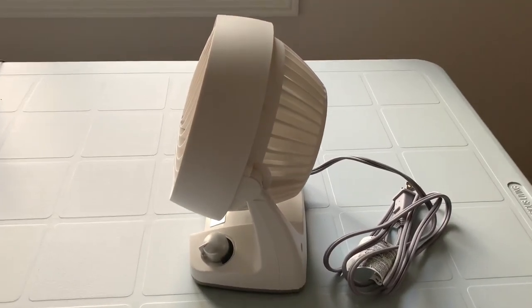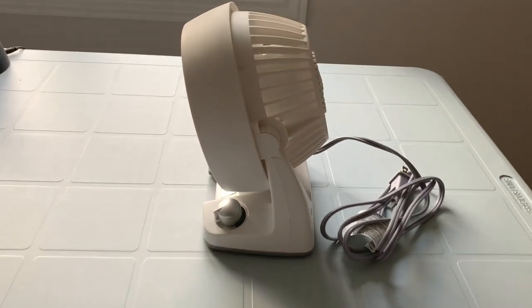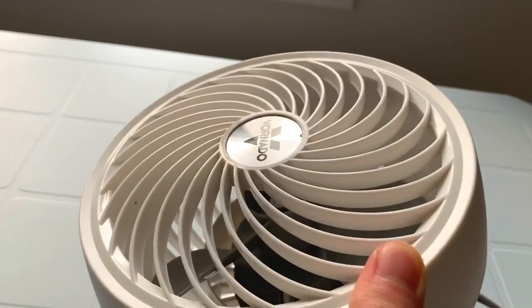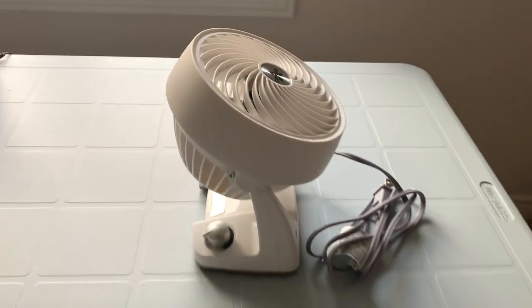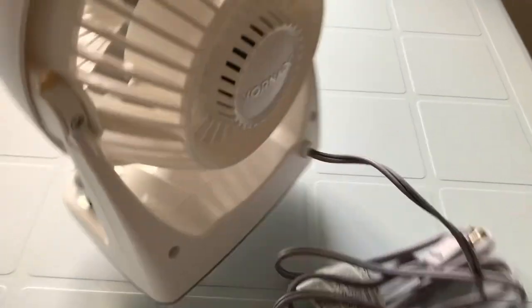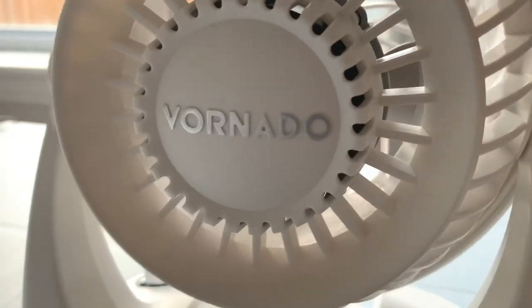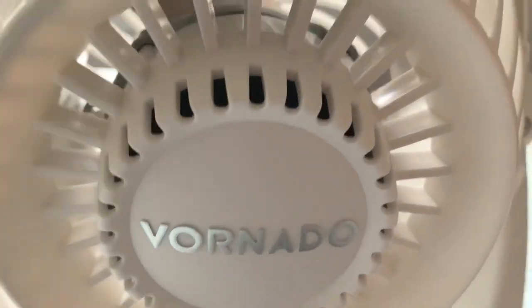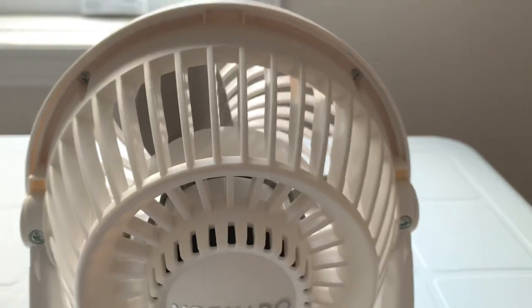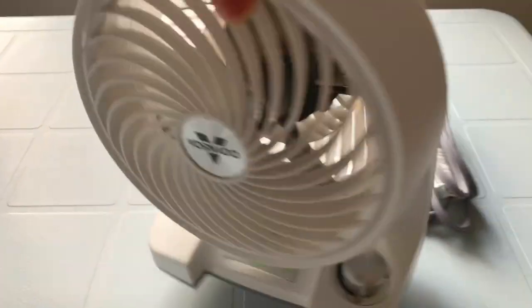Here's a side view of it. It's very similar to the 133, which is essentially the AC version of this one. You do have a complete range of tilt — here is the lowest point, just below horizontal, and you can go all the way up to past vertical. It's a little stiff because it's brand new. On the rear we have a nice little touch with the logo there. The motor's inside — can't really see it — and the front grille is removable with four screws. It's always nice to see that Vornado makes their fans easy to clean.